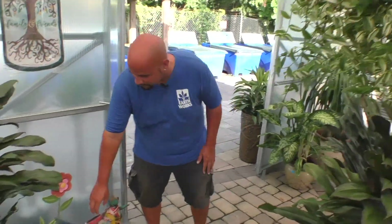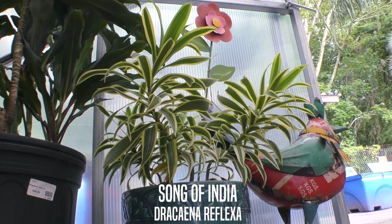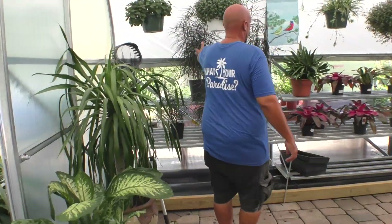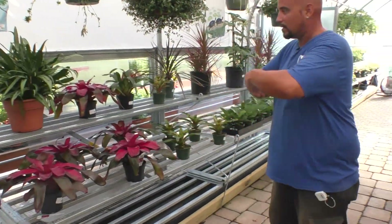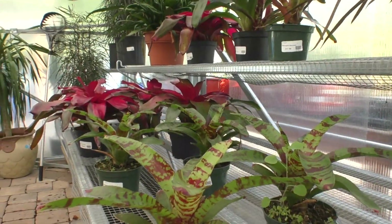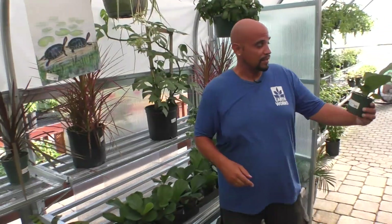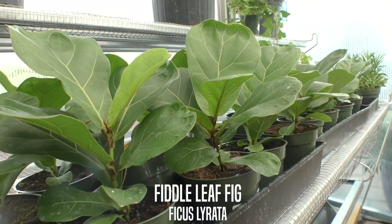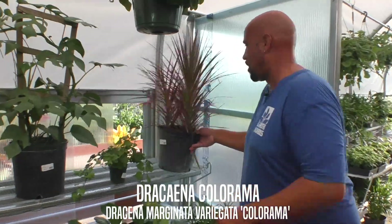This is another one — Song of India — gives a splash of variegated color. Dracaena reflexa, false aralia — this is called the Afro plant, it makes a good hanging basket. Of course we do carry bromeliads; sometimes we have a larger selection but right now we're just limited to this — always check back with us. This is the fiddle leaf fig in a small four-inch starter plant, and then of course this beautiful Colorama Dracaena.